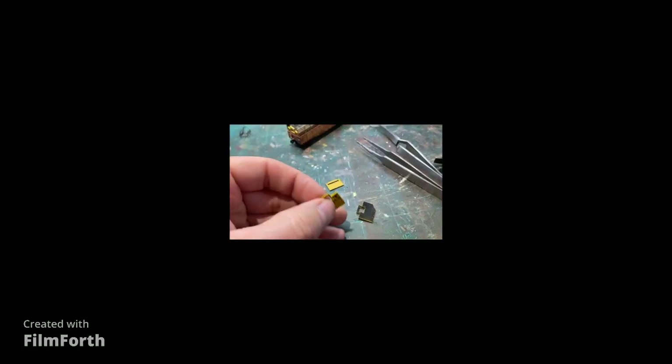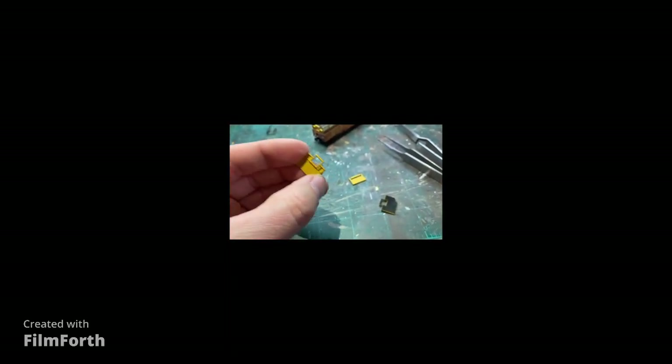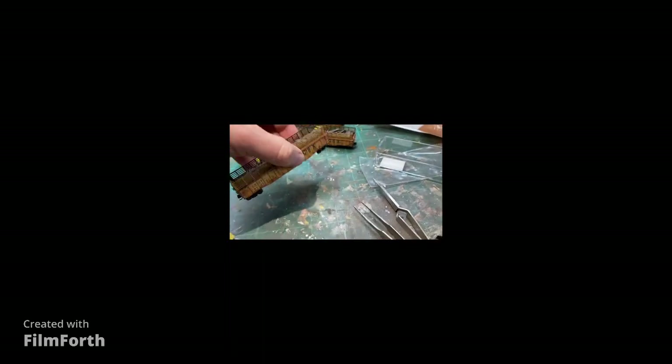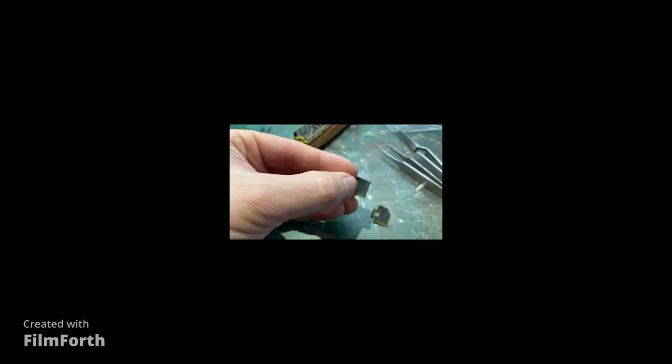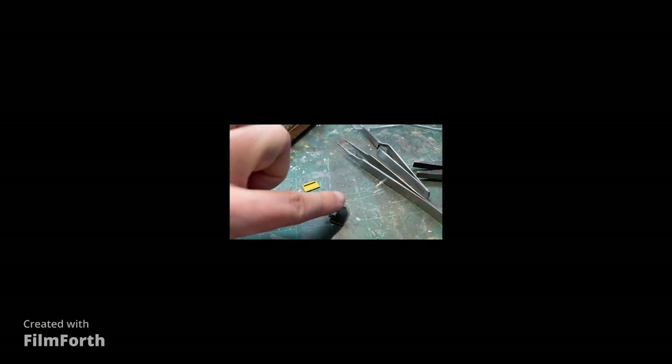I accidentally skipped over the last part of the car assembly. There are these end pieces — the unpainted side goes toward the load and makes the end of the car look just like this. Now there are two ways to do this: you can trim it all the way to the score line on the back, which is hard to see on camera but it's there, or you can cut it off — that's almost where that piece broke when I was removing it from the spur.